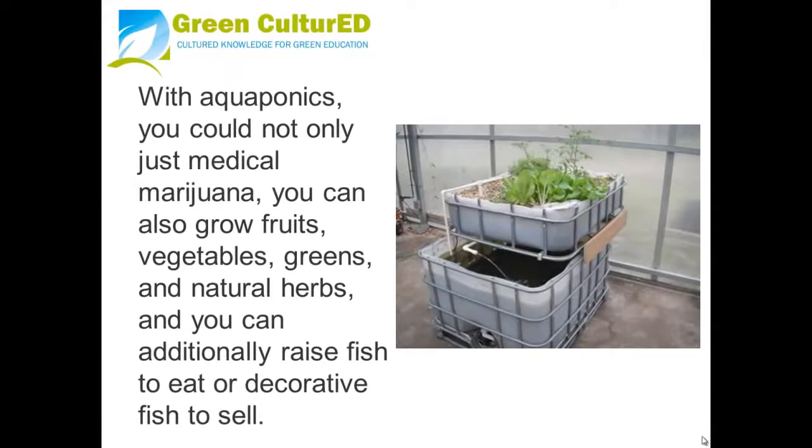With aquaponics, you can not only grow medical marijuana — you can also grow fruits, vegetables, greens, and herbs. And you can additionally raise fish to eat or decorative fish to sell.